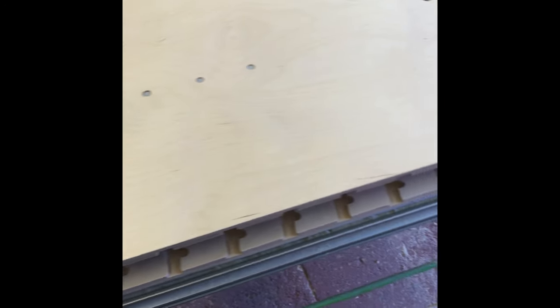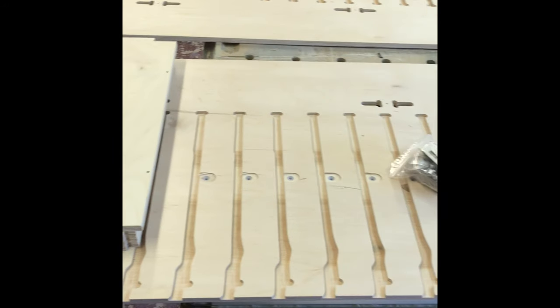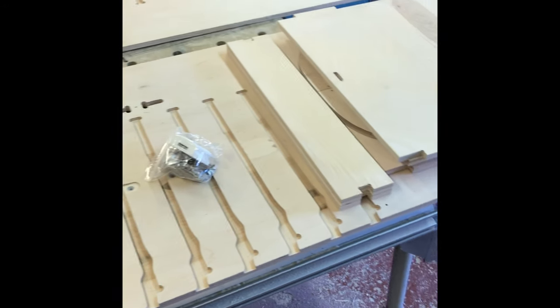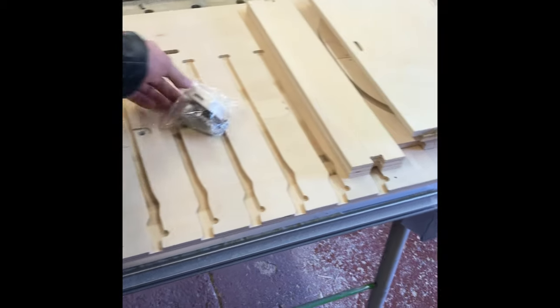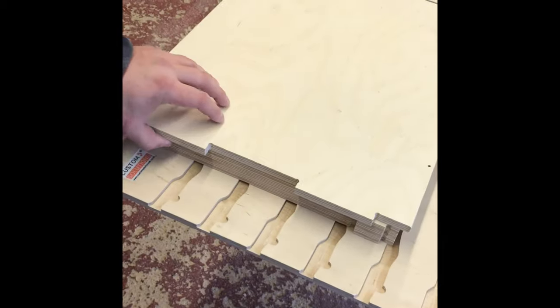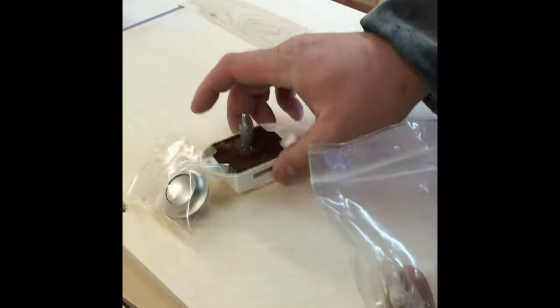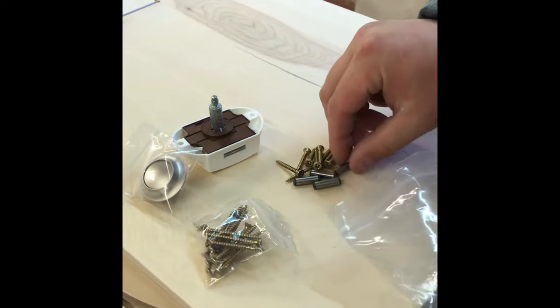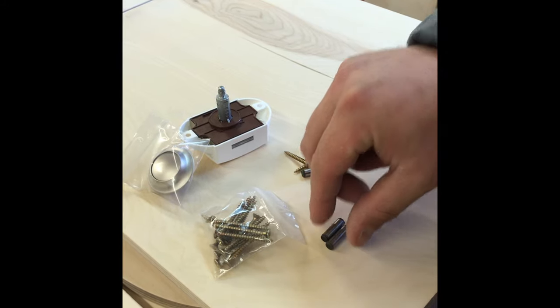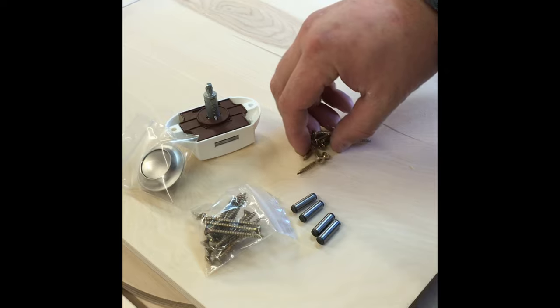After unwrapping the unit you'll see all the following parts, including wheel box parts, backstays, fixing kit, shelves and top of the unit. You will get your knob and rosette, your catch, the unit fixing screws, your securing pins for the wheel arch to tilt, and the wheel arch box screws.